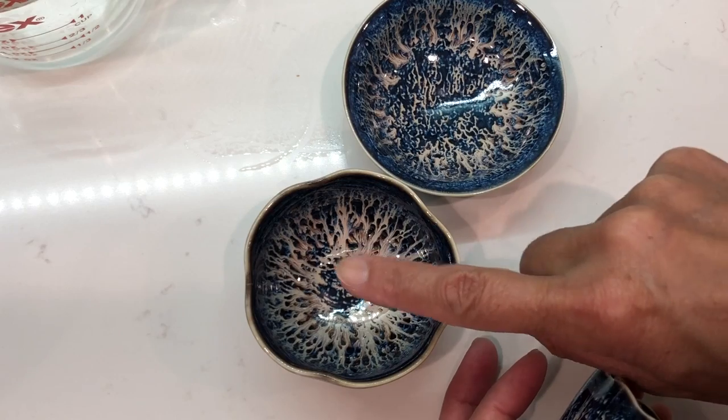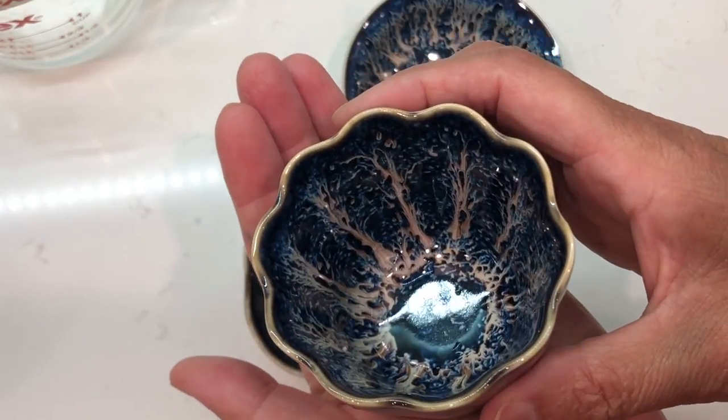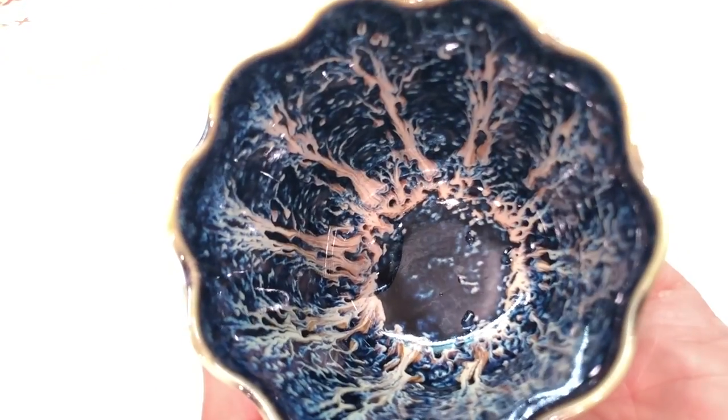I will write it down: 1 oz, 2 oz, 2 oz, 3 oz. Thank you very much. Thank you for your interest. 1 oz, 3 oz.